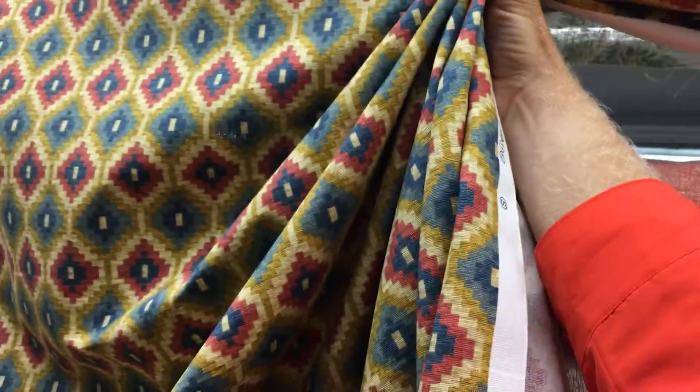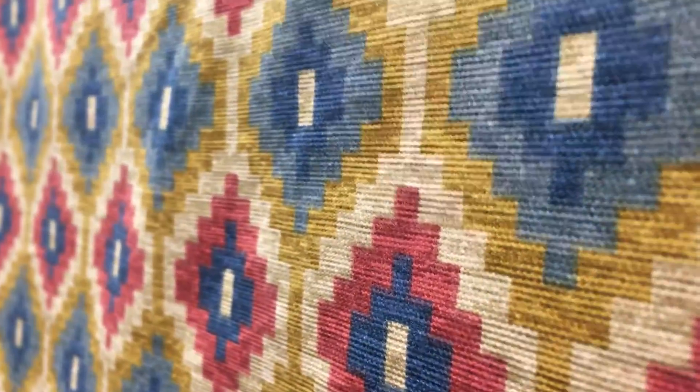It gathers beautifully. It's a typical home decor fabric. It could be used for lightweight upholstery or other home decor projects and is available by the yard and the swatch at fabricwarehouse.com.